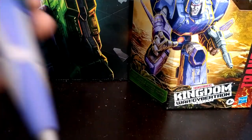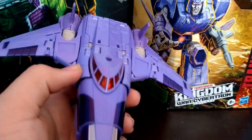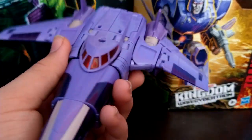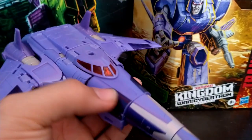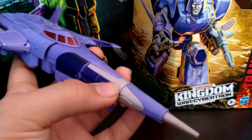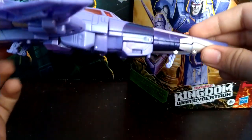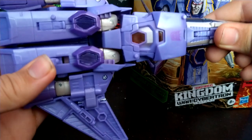For Cyclonus himself, going down to detail here — I'm going to remove the gun. He's cast in this really nice light purple plastic. He got some translucent orange-ish red for the cockpit, and a darker purple on the sides and on the wings. We got a nice silver over on the nose cone. Something really nice about this guy is he does have all three landing gears that are deployable, and you can just put them back in. I really like how well they are hidden.